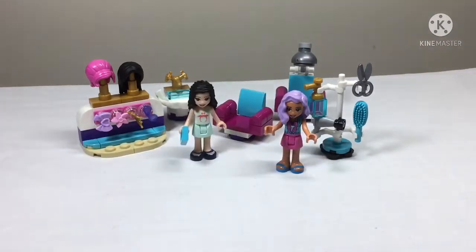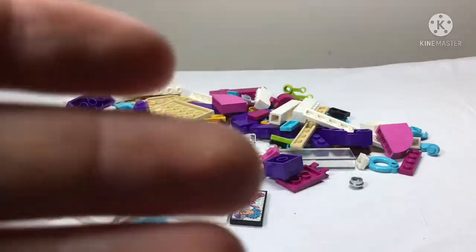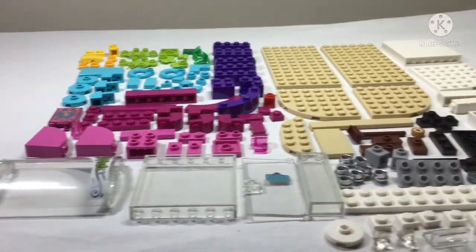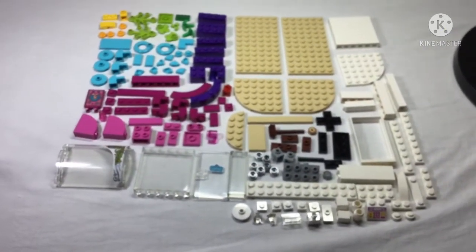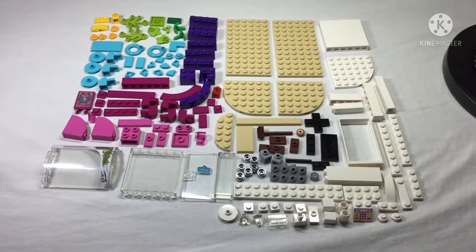That's everything for bag one! Time for bag two. Here are all the pieces before sorting and then after sorting. There are a lot more pieces in this bag because in bag two we're single-handedly building the whole hair salon.